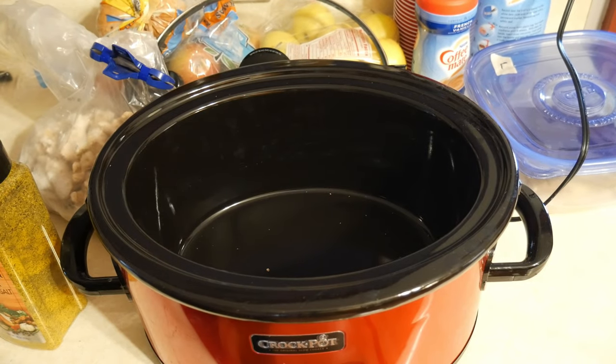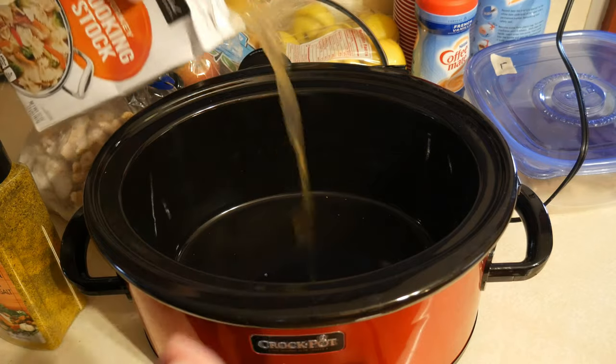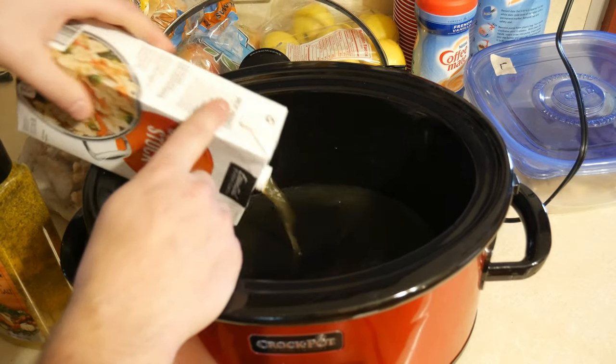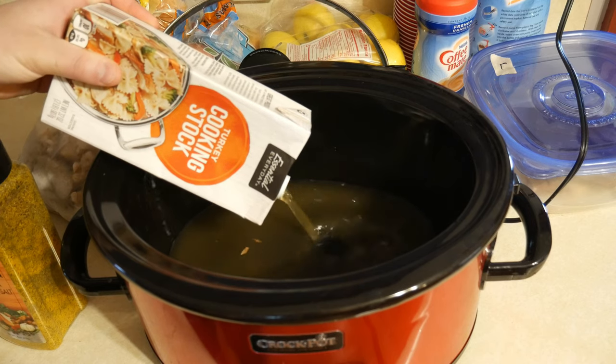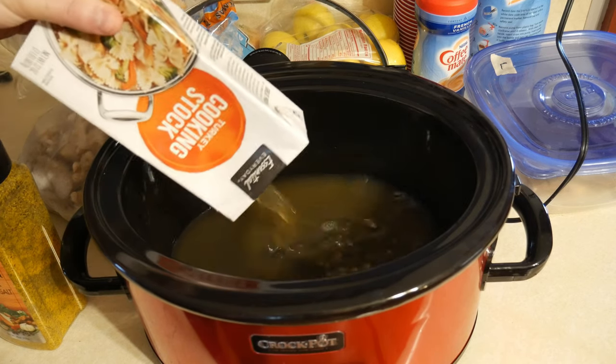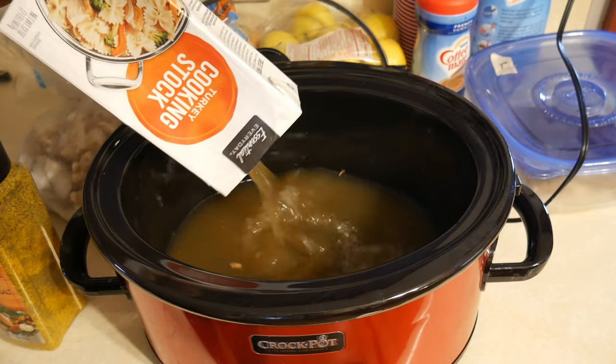Okay, let's go ahead and add our broth. Again, like I said, you can use turkey, chicken, bone broth, beef — whatever. Some people are picky, but I'm not too picky.